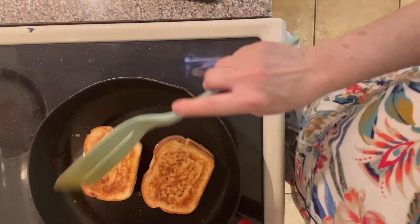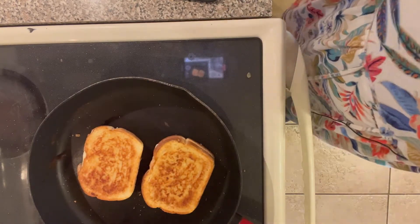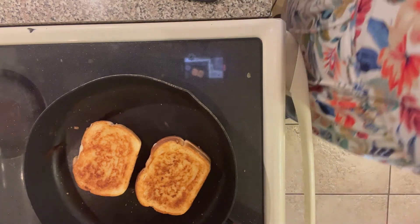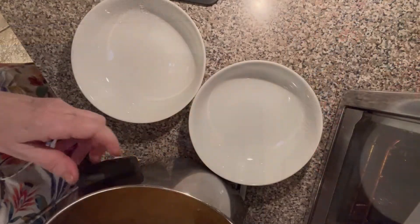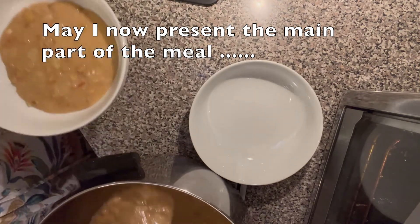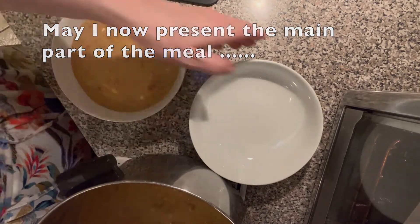This grilled cheese is going to be perfect to dunk into the chowder. This is all done — let's take a peek underneath, just a couple of moments more. It is now time to do the chowder. Oh, it does look good! It's nice and thick, and that's because of the mashing of the potatoes.